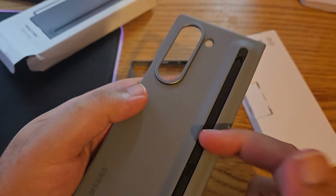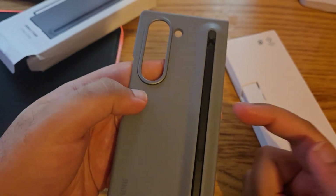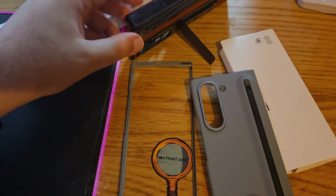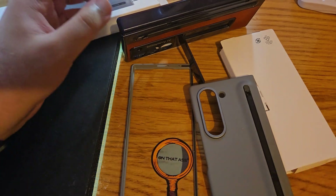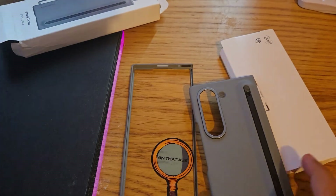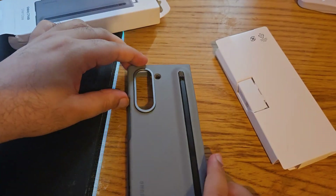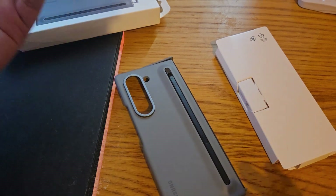I personally used to use the other case which comes with a holder, so you can put your pen in it. It has a swappable stick — like a mount — so you can put the mobile in any way you want to use it. But Samsung has moved away from that now and it just comes with a pen.